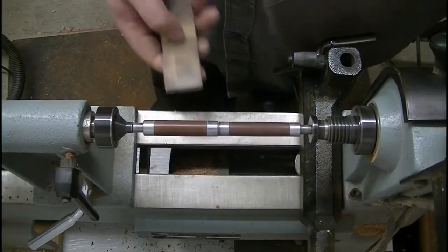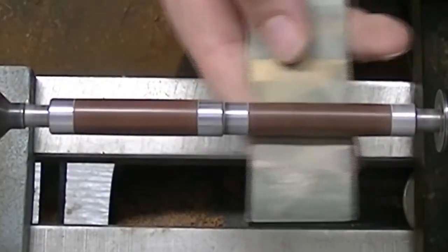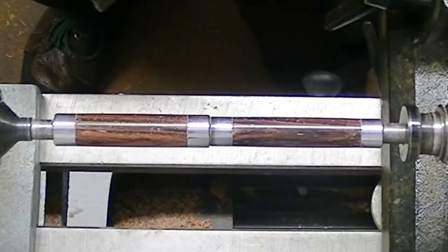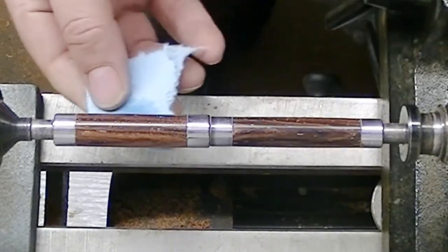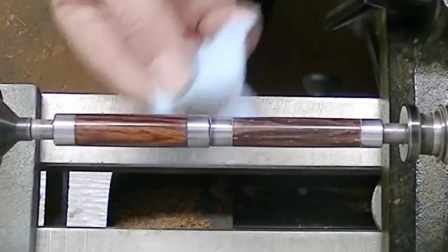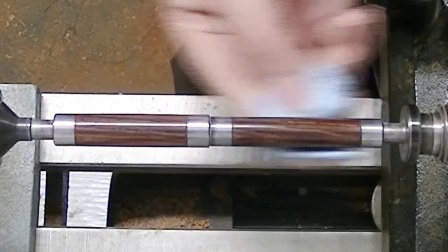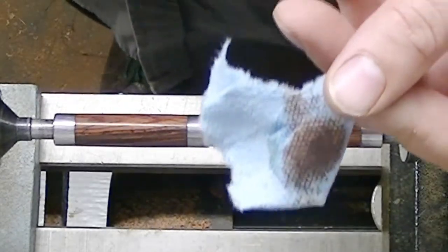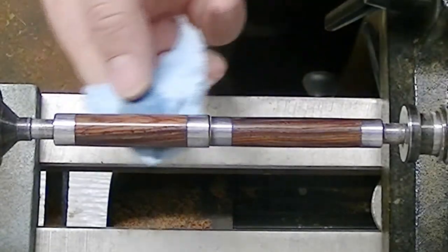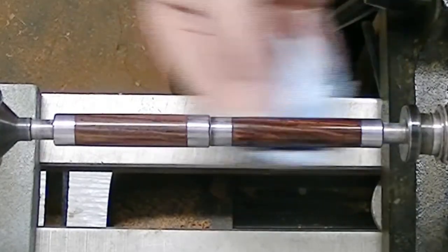Time to polish this bad boy up. Because this is Cocobolo, it's seeping oil right now because the polishing process heats it right up. So we're going to let it sit. First thing we're going to do is remove some of the excess oil that has seeped out and get rid of all the extra sanding powder that's collected, so that this oil doesn't lock it in tight as it cools back down into the grain. Just a little denatured alcohol gets that all nice and cleaned up, and gives us a little bit of a sneak preview as to what it's going to look like after we polish it. This is going to be a gorgeous pen — Cocobolo always takes a really nice polish.